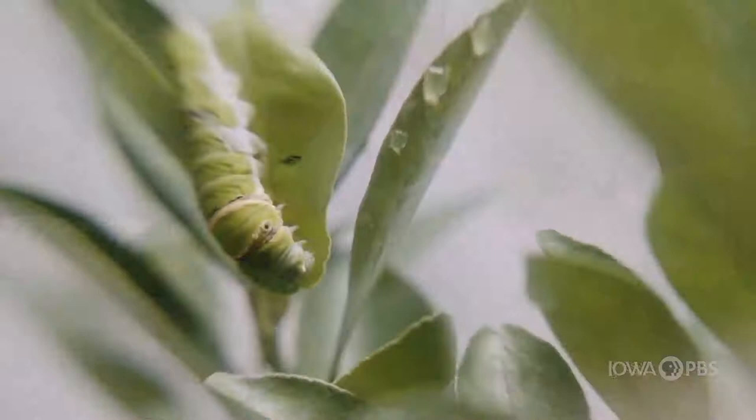Some of the things to think about when you're making a garden for butterflies and other pollinators: you want to make sure that you have host plants. Host plants are important because that's what the butterfly is going to lay their egg on. To have more butterflies and more caterpillars, you need host plants.